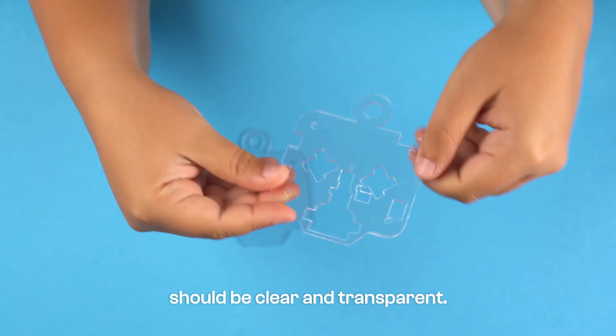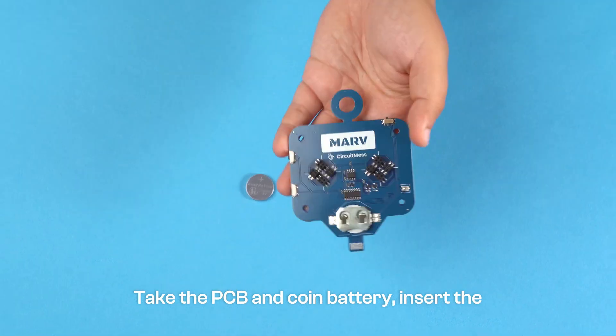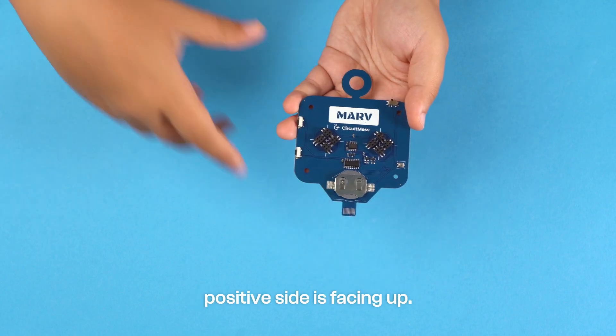your casings should be clear and transparent. Take the PCB and coin battery, insert the battery into the designated slot on the PCB, ensuring that the positive side is facing up.